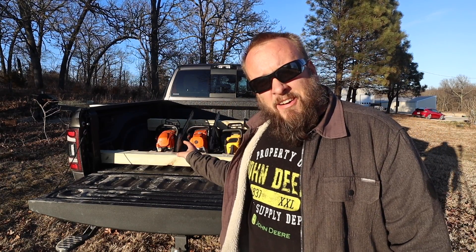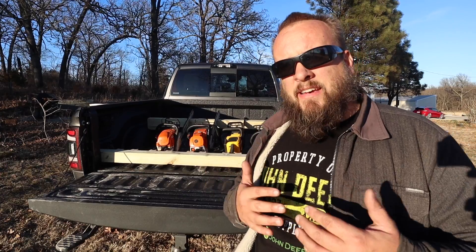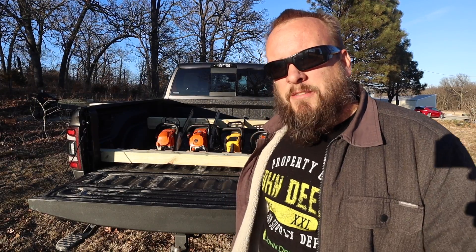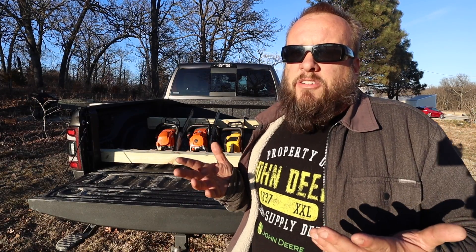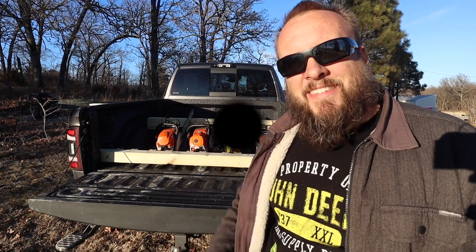I can leave this in there if I'm doing nothing but tree jobs for a couple of weeks. But if I don't have anything coming up, those two posts will just set in the corner next to where I hang my chainsaws. I think it's going to be a handy solution. I appreciate you taking the time to watch — I'll put links to more of our videos and I'll see you next time.